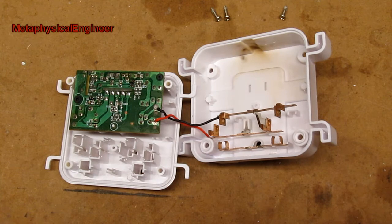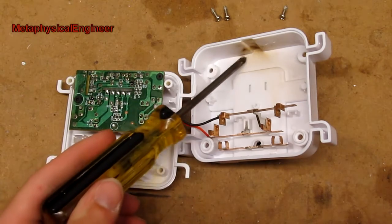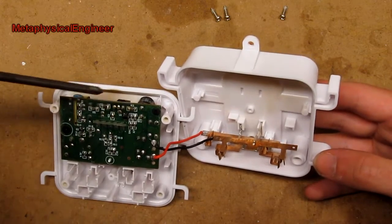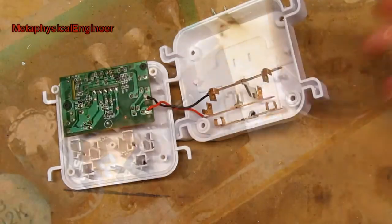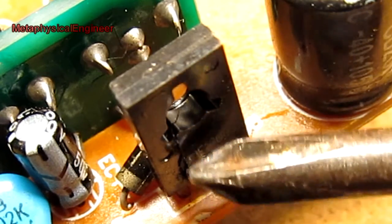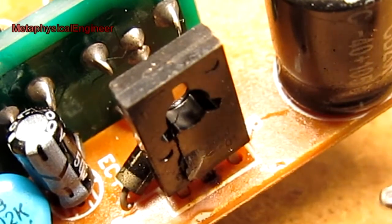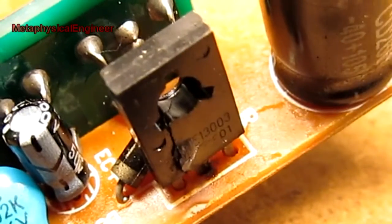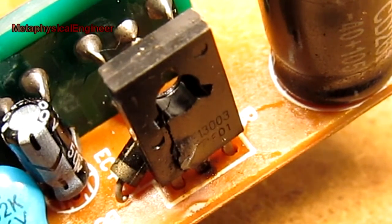Got it open, and it looks about like what I would expect, considering the amount of magic smoke that spewed out of this thing. Got a bunch of staining here, and some more staining up in here. All signs point to a rather catastrophic failure of the main switching transistor. The casing is cracked, there's a bit of it melted and bulged out.